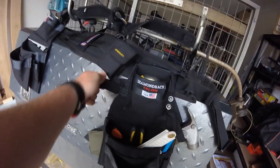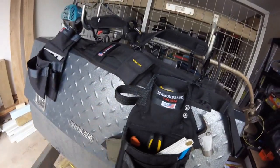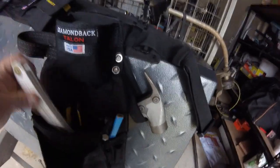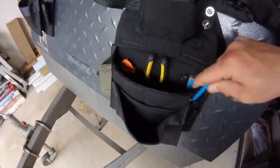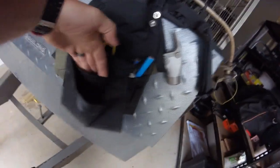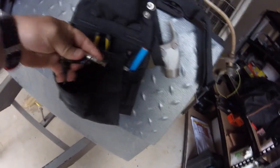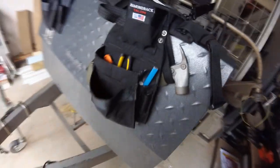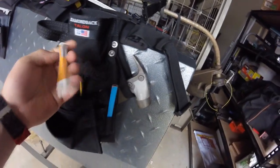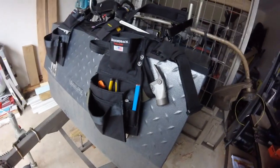There's a hammer loop at the back — if you carry a mallet and hammer it's useful. Today it was handy for hanging drills and power tools off. Inside I've got a ruler, knife, snips, pens, and pencils. There's a big front pouch where I've kept my combination square, a smaller pouch, and a larger pouch at the front for drill bits and bits and pieces. On the other side there are pockets for pencils, and I've got a crayon for marking that slots in quite nicely.